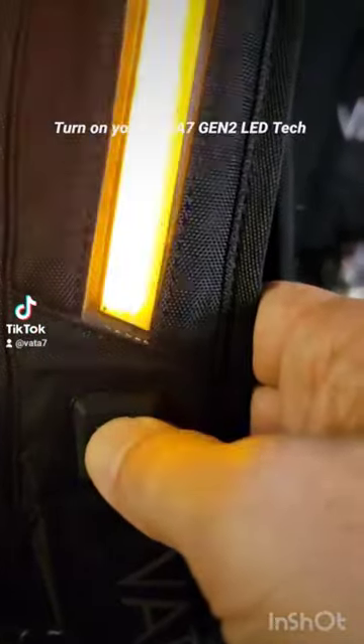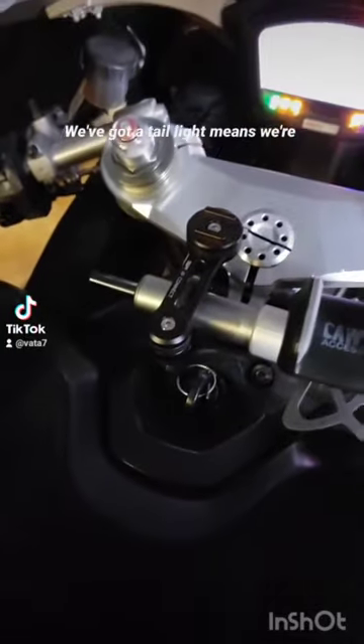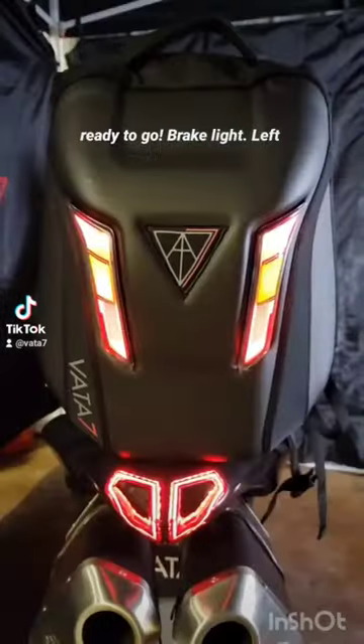Turn on your Revato 7 Gen 2 LED tech pack. Now turn on your motorcycle. We've got a tail light — means we're ready to go.